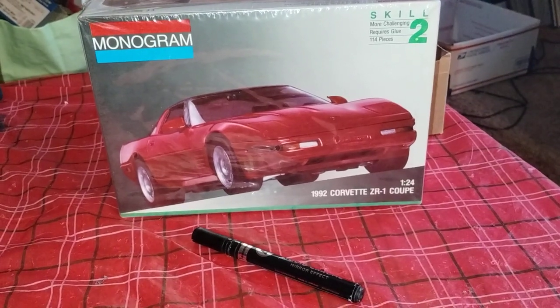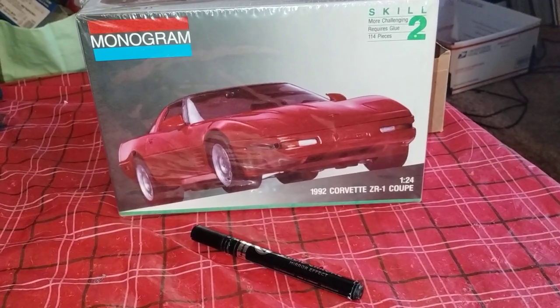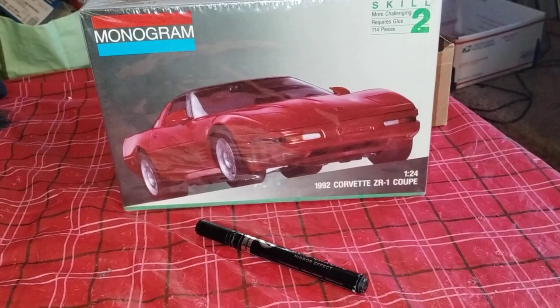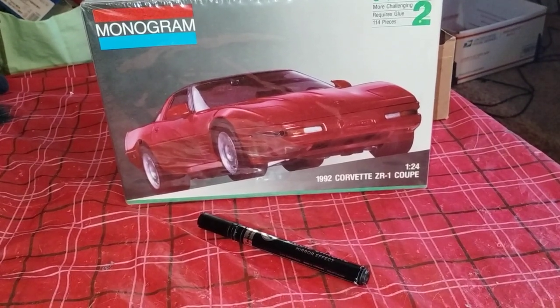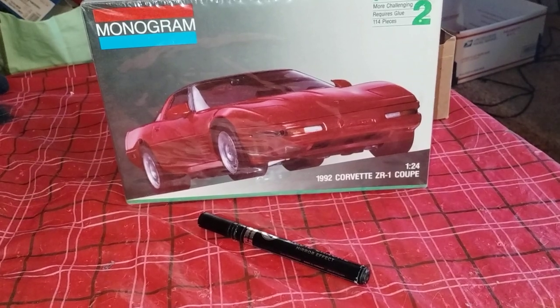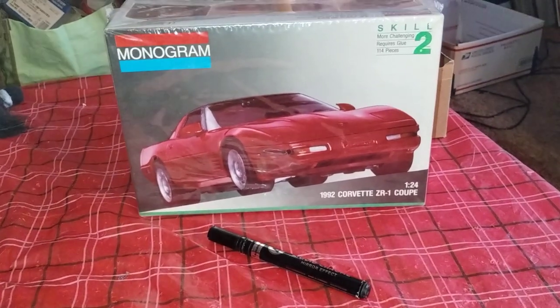Hi guys, welcome back to Douglas's Model Garage videos. This is the second update for the 92 Corvette ZR1, and I just want to show you what I got done so far.